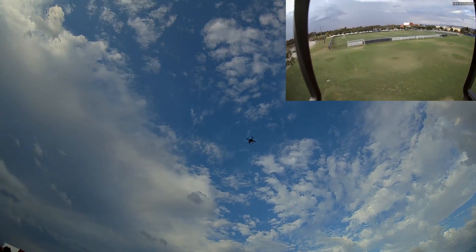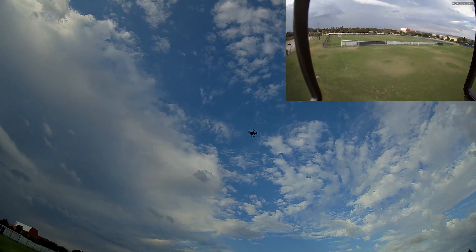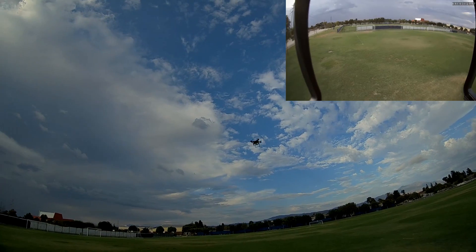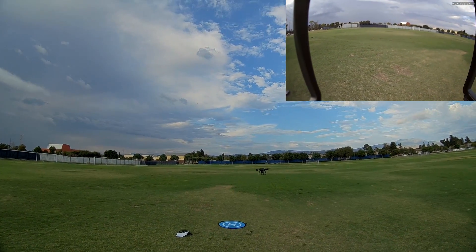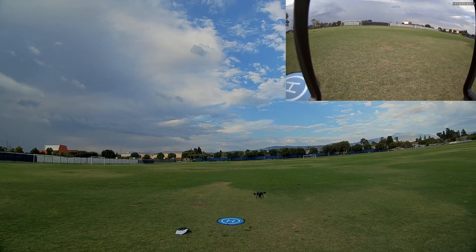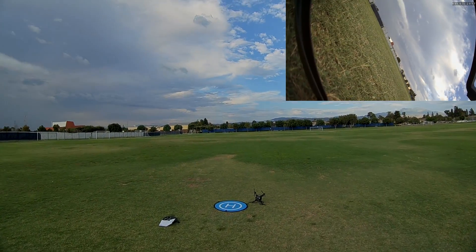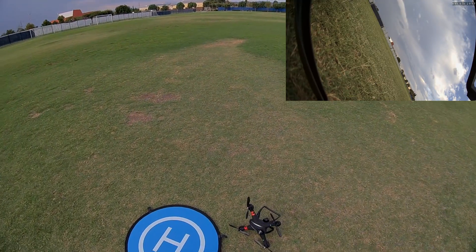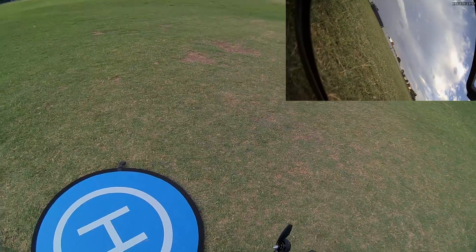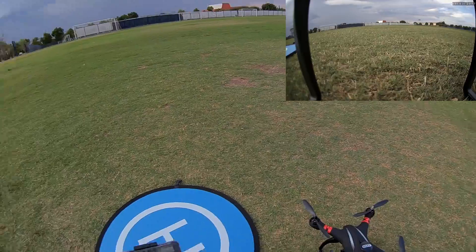It went into return to home again on its own — I did not initiate that and I think it's going to land now. Return to home works when the battery is about to die. It's almost at the takeoff point. I tried to adjust it closer to the landing pad at the last second, and it tipped over — but no damage, of course. It's just in the grass.